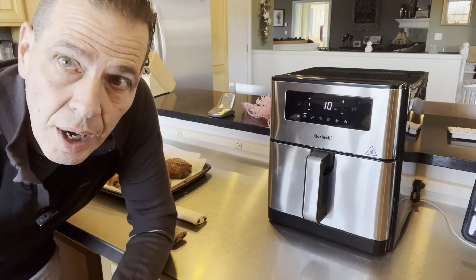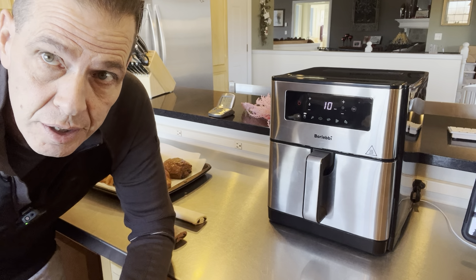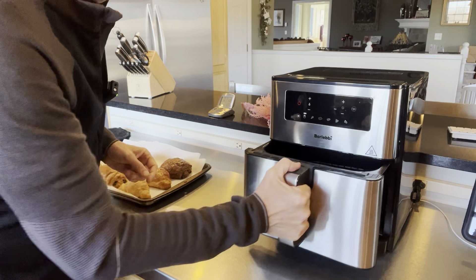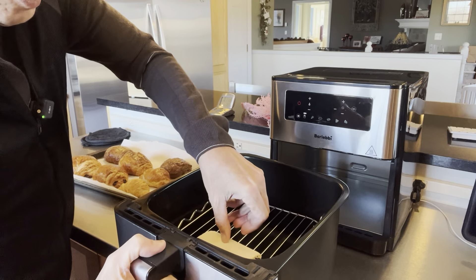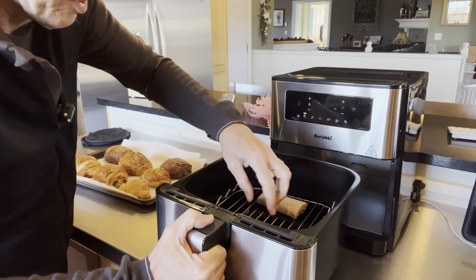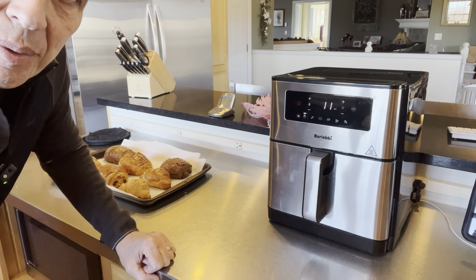I'm a little bit worried about overcrowding the air fryer, so we're going to do basically two at a time. We're going to start with the double chocolate and the chocolate. I've put in the rack and oiled it with spray oil, in they go. Make sure they're spaced well. Set it for 11 minutes — we'll see how we do.